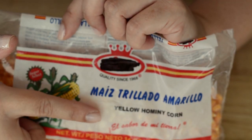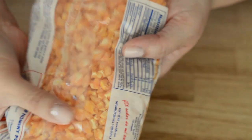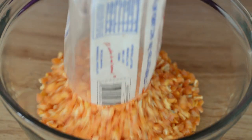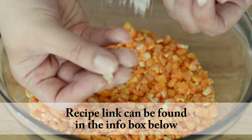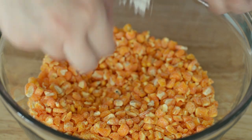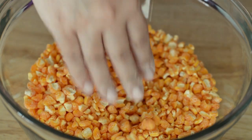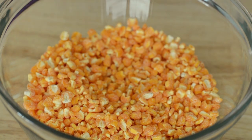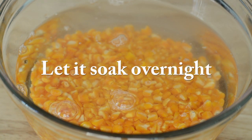The main ingredient we need for this recipe is yellow hominy corn, or maíz trillado or maíz peto — this is what it looks like. We're going to place it in a bowl and take out any bad stuff that may come with it, like rocks or bugs. Then we're going to rinse it under cold water — I like to do it three times — drain it, and then cover it with plenty of water and let it soak overnight.